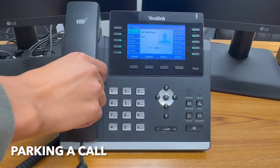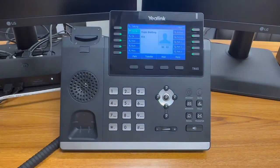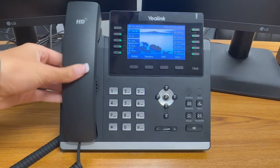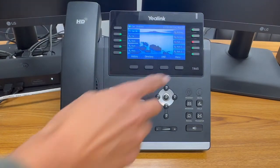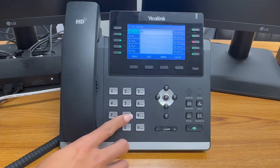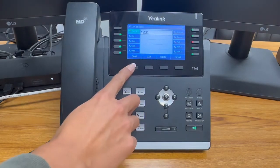To park a call, click the park soft key and the phone system will announce the location before you hang up. The call will sit in the first available park starting with star 801. You can answer the call by pressing the associated park button where the call is located, or by dialing the extension where the park is located.